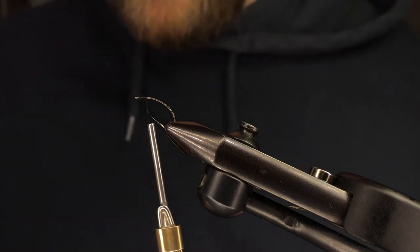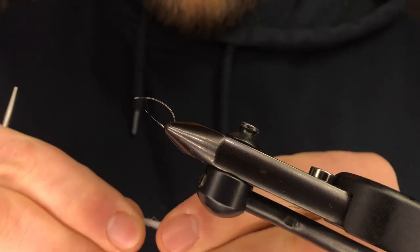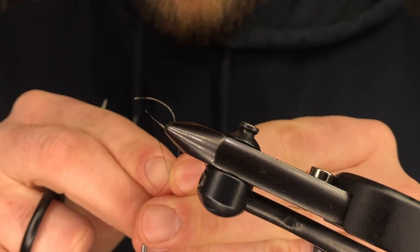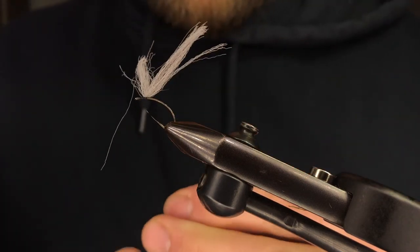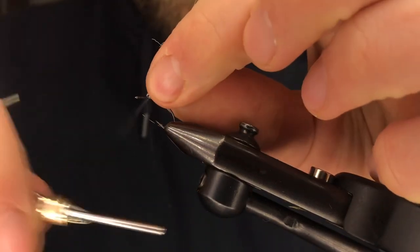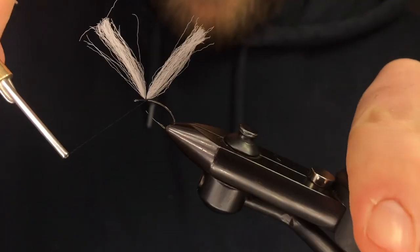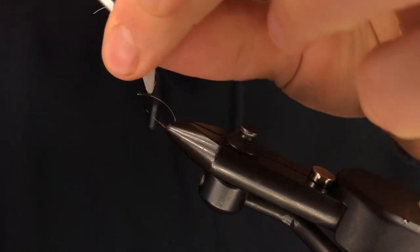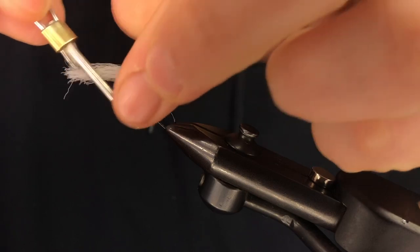Start your thread here — we're using 6-0 black. We're going to grab some polypropylene yarn, this is light gray. Fold it over your thread, bring it down to the shank. I usually put two wraps down and put a few in front, a few behind, and then we're creating a parachute post just like we normally would with any parachute dry.